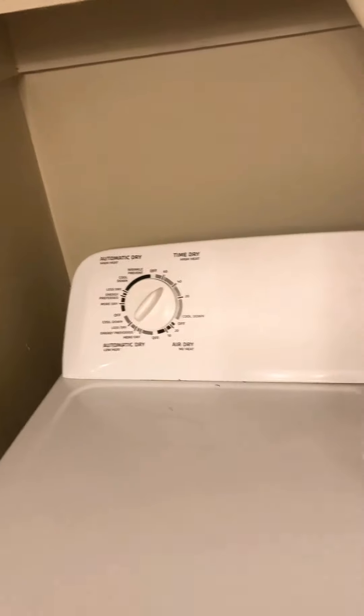That's a super common problem on Whirlpool dryers. I hope this helps somebody out.